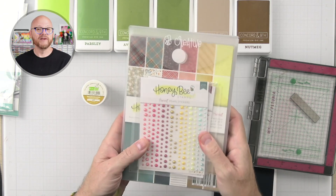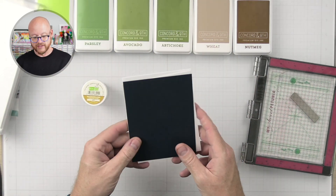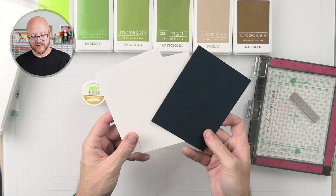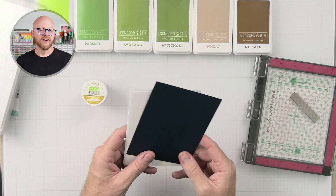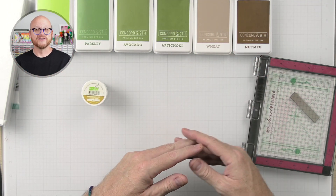Anyway, we're going to be using this paper and maybe some of the embellishments. We're going to be using some navy blue cardstock, some white cardstock, a card base, and we're going to be using these ink colors by Concord & 9th. So let's go ahead and get started.